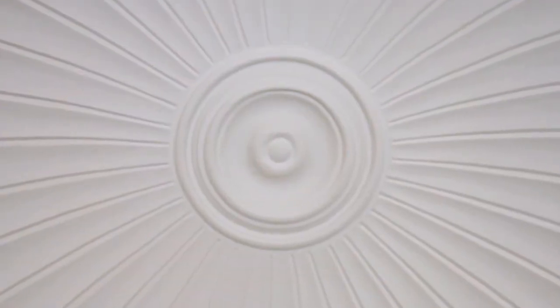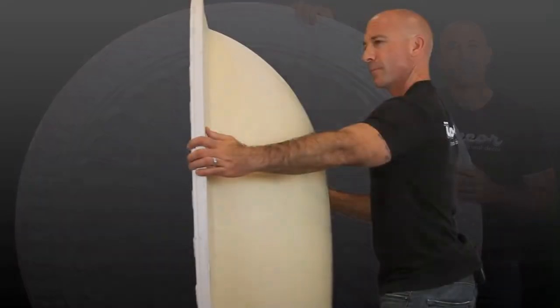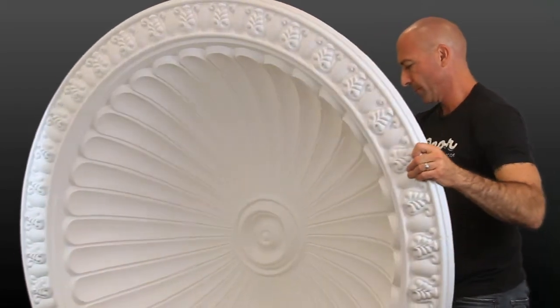The center is also easily removed for installation above your light fixtures. Because this ceiling dome is recessed, the base will be installed inside your ceiling, so additional framing will be involved.